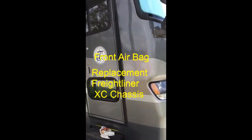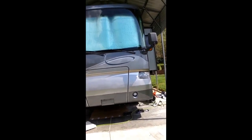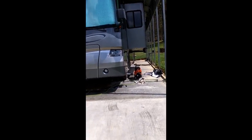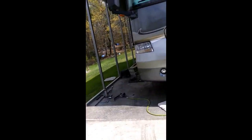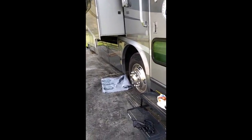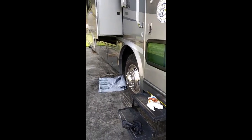Here's our 2005 Tiffin Phaeton 40-foot and we've really been enjoying using it the last couple years since we've owned it. We're not the first owners and I've done several major repair projects on it, including replacing the floor in a wet base after we bought it — it was totally destroyed and rotted — and a few other things not quite as significant.